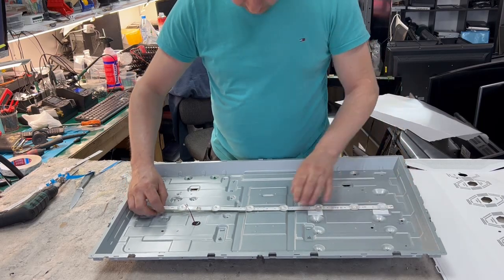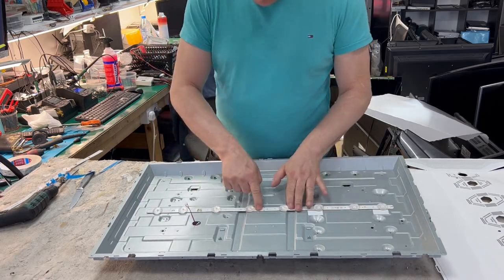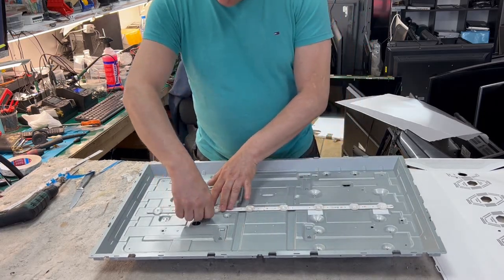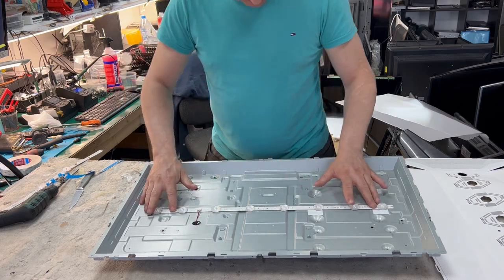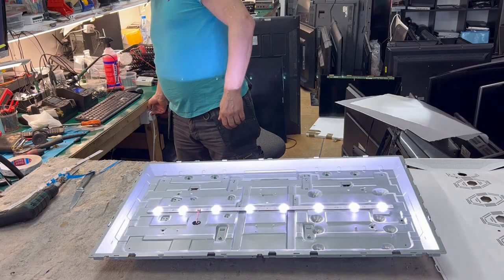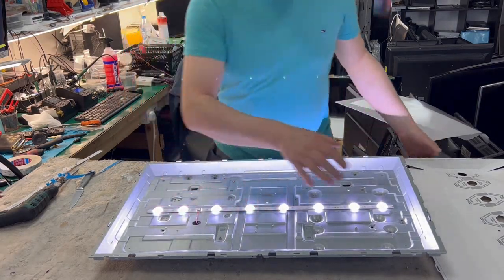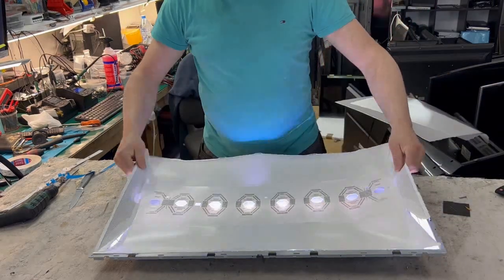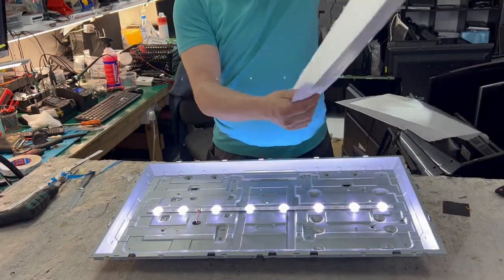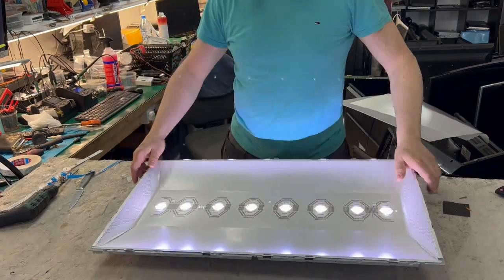There's a hole here — the pins go into the hole and it should sit like that. Let's turn it on and see how it looks. Yes, it lights up perfectly white. See — nice and white, perfectly clear.